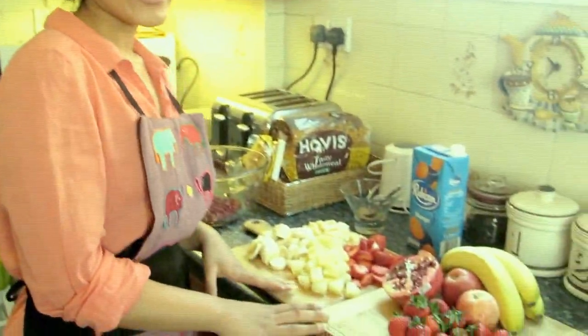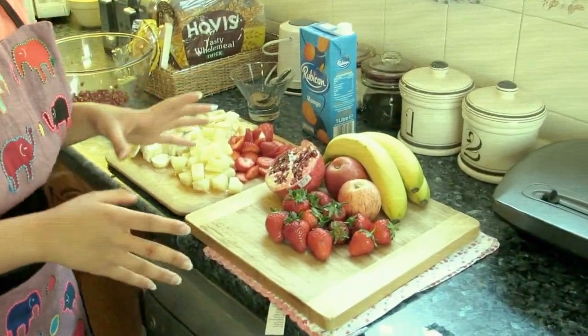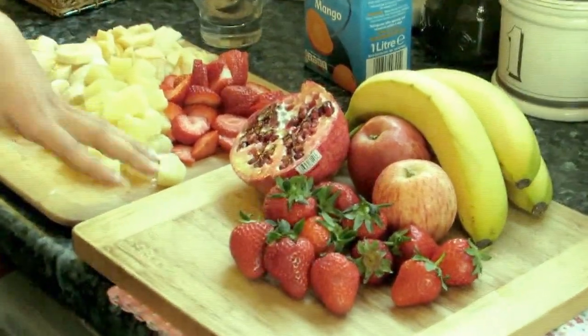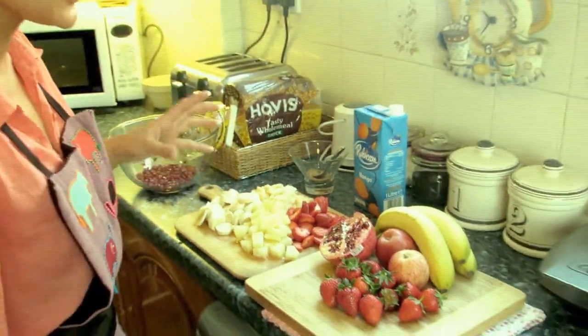This is my mom's classic recipe. I've got my ingredients right here — you can use any fruit you want, but these are some of my favorites, which is why I prefer to use these every time. It's really up to you if you want to swap one for another — that's totally your choice.